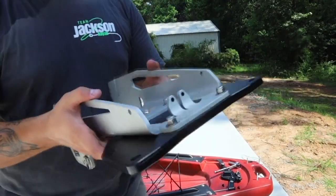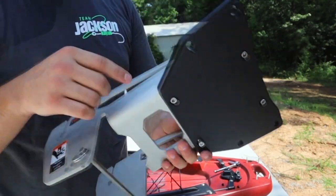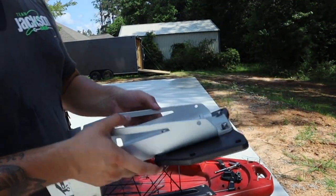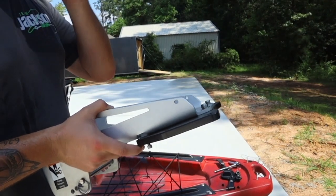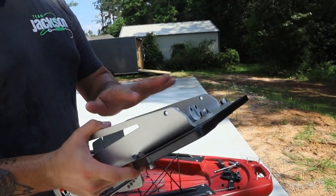Here's the deal — I got the mount plate and the accessory plate mounted. The Torquedo mount is what we're going to be putting on the back side of the Bite FD right here. Going to tighten these down real quick and get it back onto the Bite FD, get that Torquedo on, and show you guys what this thing is very useful for.